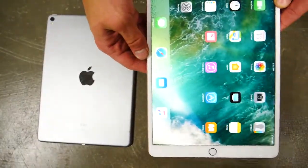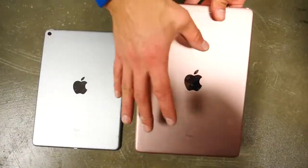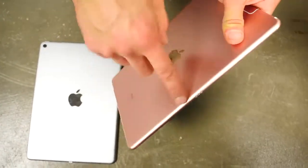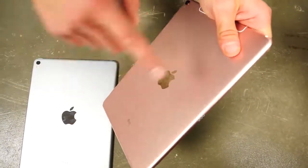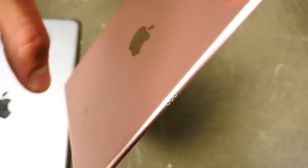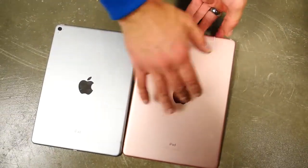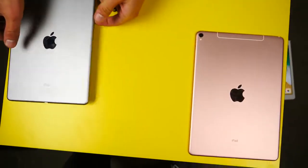Now I want to continue with a bend test to test the metal shell — how resistant is it to bending, like in a backpack? Usually the volume buttons area is where the bend point is. My guess is that the smart connector is going to be the stress point on these. We'll also see if the newer one is harder to bend than the old one.